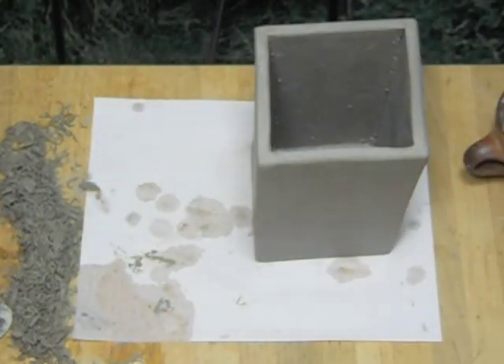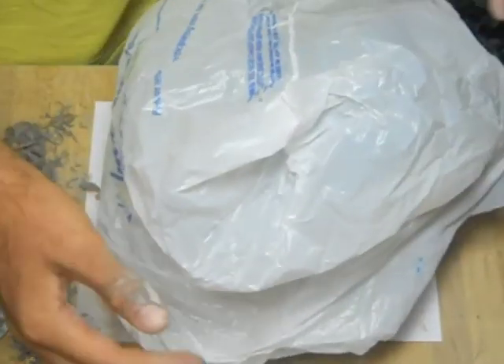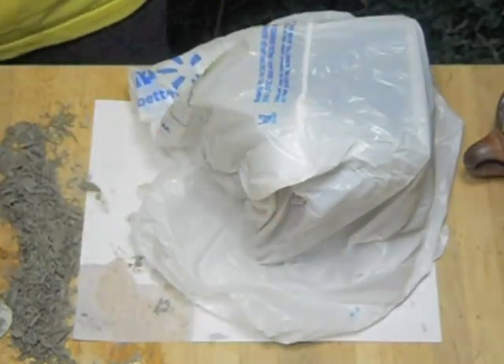Now that you're all finished, go ahead and wrap it up with plastic. Pots are less likely to crack if they dry slowly, and we're still going to need it wet for next class when we add the black slip. So go ahead and wrap it up with plastic, put it on your shelf, and good job. See you next time.